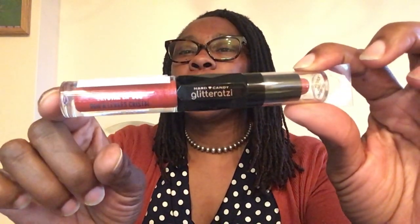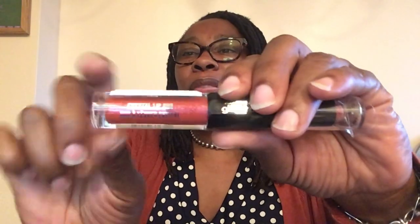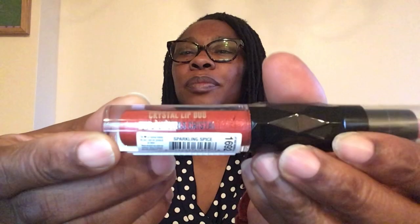This is the Hard Candy Crystal Lip Duo — it's a glitter lip set. There's a beautiful glitterized lipstick in like an orange color, and a glittery orange lip gloss. This is item number 1692 and it's called Sparkling Spice — a really pretty color.